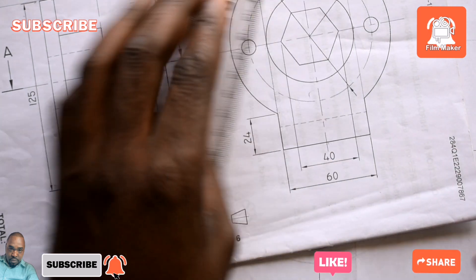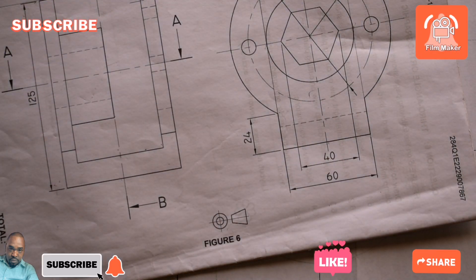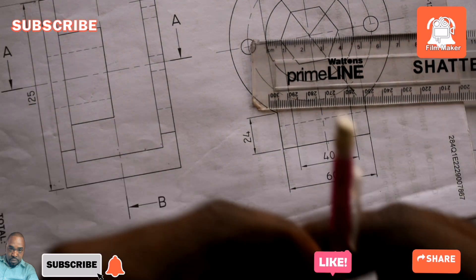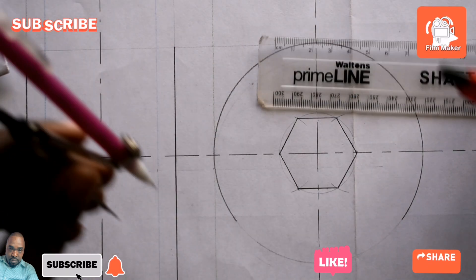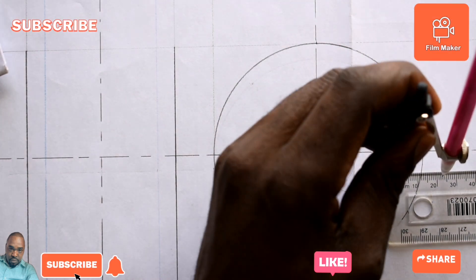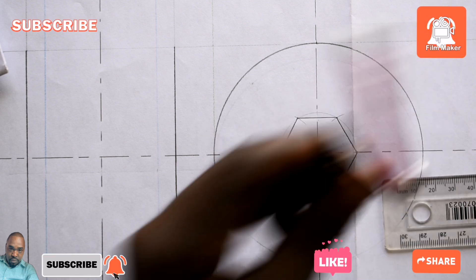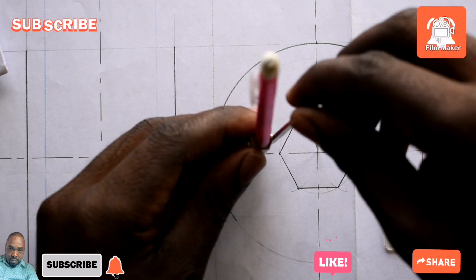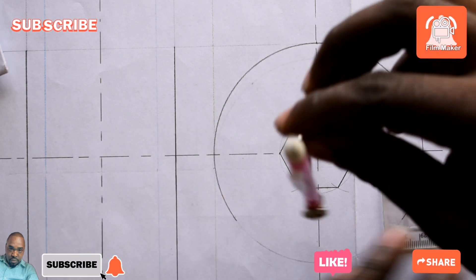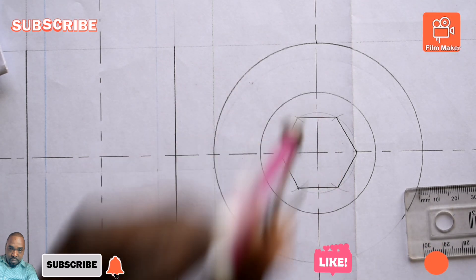...tallies with what we did. It seems to be not in dimension, so to draw that one we are going to say 60 divided by 2, which gives us 30. So I'm going to open my drawing compass to 30, then come and draw diameter 60, which is this one.